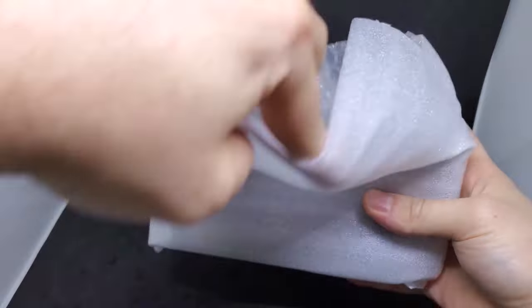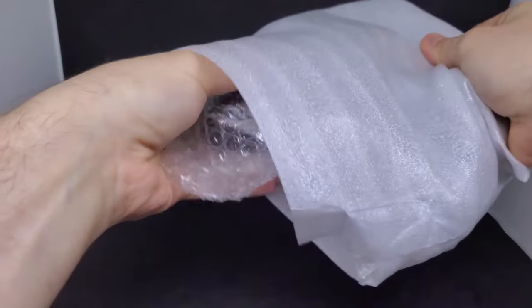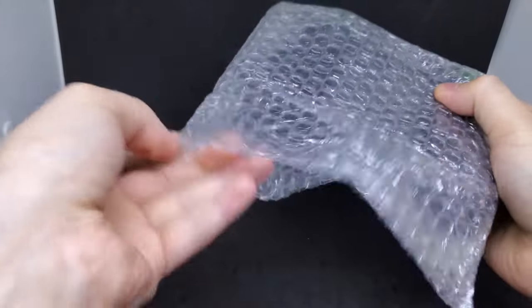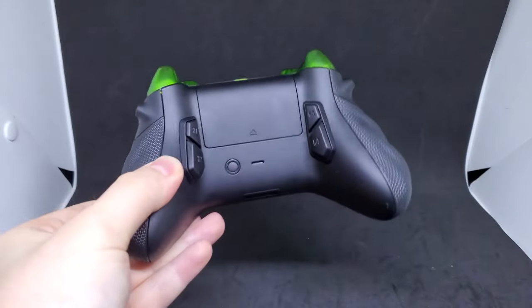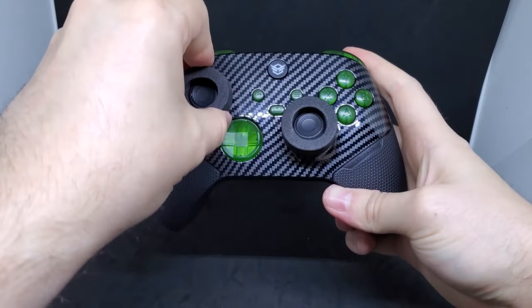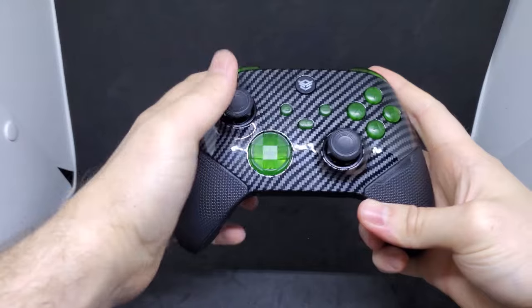Everything comes packed really nicely — we have some foam wrapping and some bubble wrap. Here is the back of the controller with the four remappable buttons and the remapping button itself. Here's the front of the controller; we'll need to take these little foam pieces off the thumbsticks. This is a custom design I came up with using Hex Gaming's controller builder on their website.